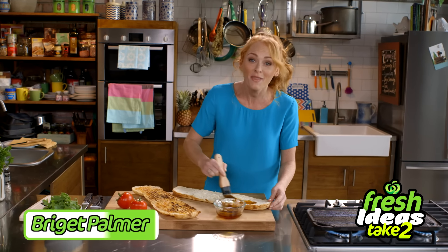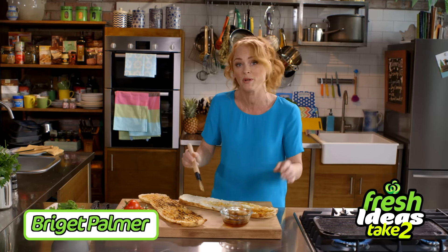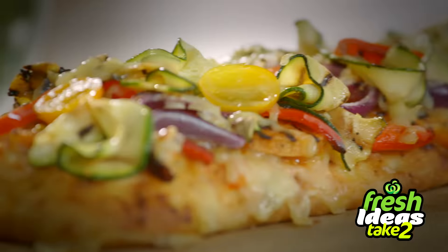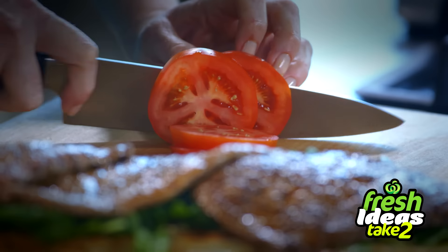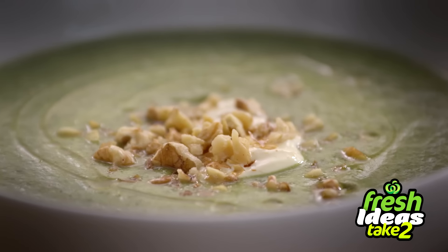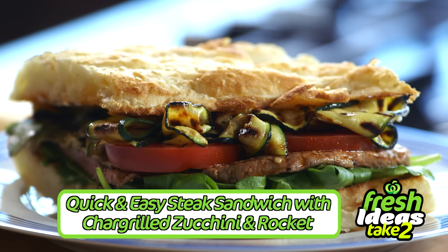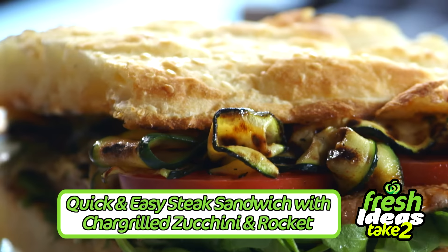Hi there. It's the end of another working week, and if your fridge is anything like mine, you've probably got about two ingredients left in it. Today and each week, I'm going to be bringing you fresh ideas to use those last two leftover ingredients that are delicious, simple, quick, and importantly, great value. I'm going to show you how easy it is to make a delicious, quick and easy steak sandwich with chargrilled zucchini and rocket.